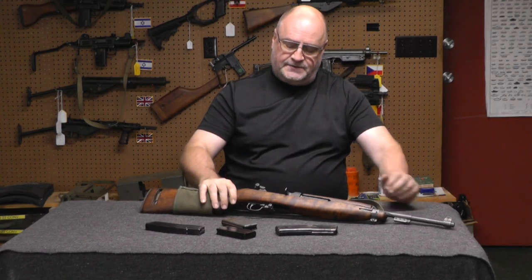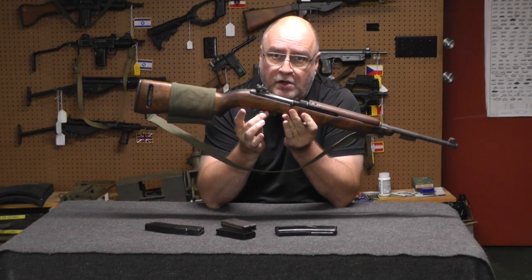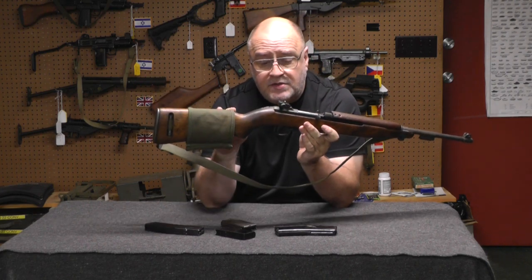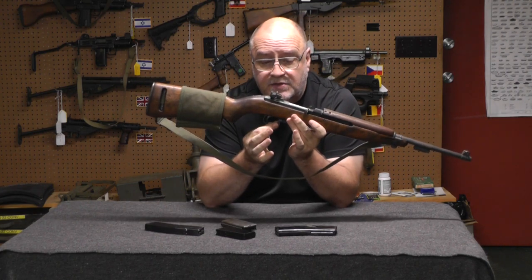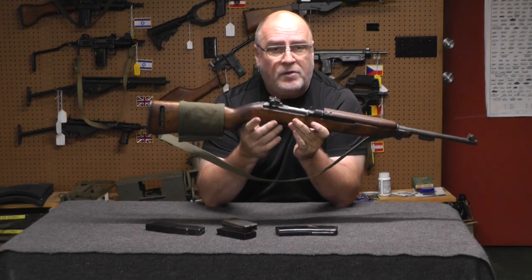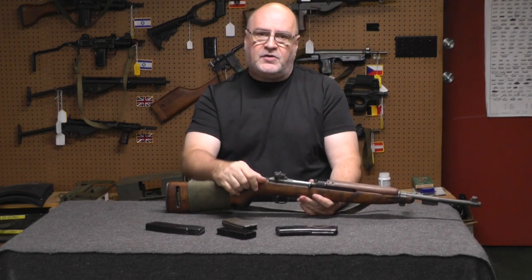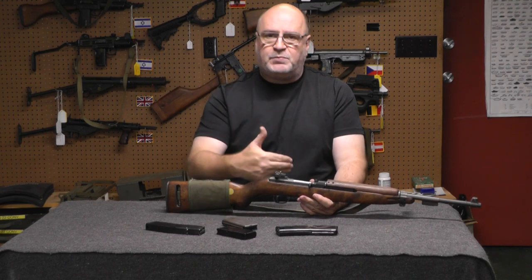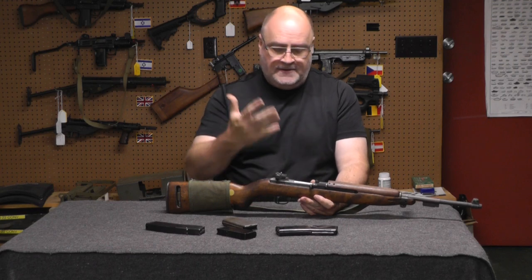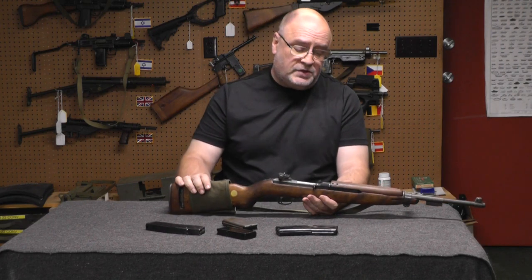The reason for that is, on this gun, this is the registered part — the lower. There are two kinds of M2s: where the whole gun is registered, or where the trigger pack is registered. Try to find one where the trigger pack is registered, because then you can stick it in a new made Inland, run the crap out of it, and when you want to display it, put it back in a GI carbine. A lot of the GI M2s were never marked M2 — some of them are, but not all.